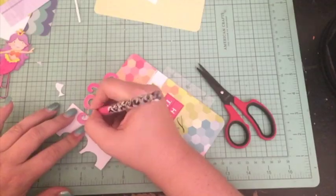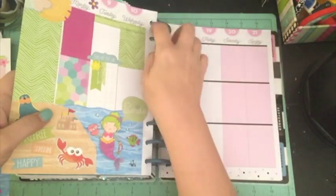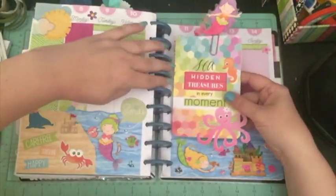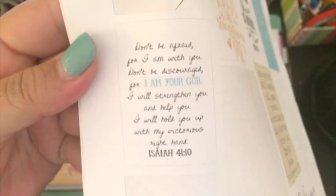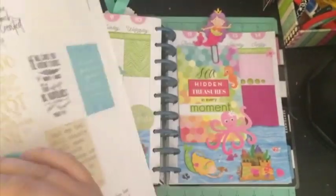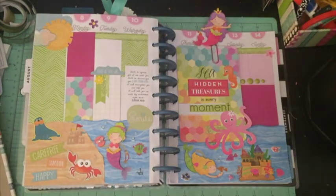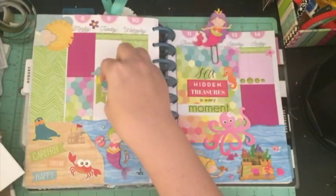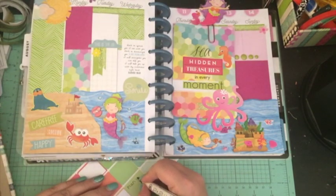I took that purpley shiny paper and stuck it on the back of the journal card so it has that shiny color on the reverse side. I also put my scripture in that box. I love how the journal card turned out — on one side you see the octopus, and on the other side you see the turtle. I really like how that came out.